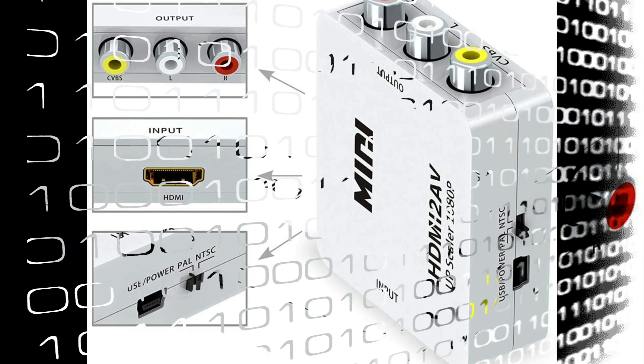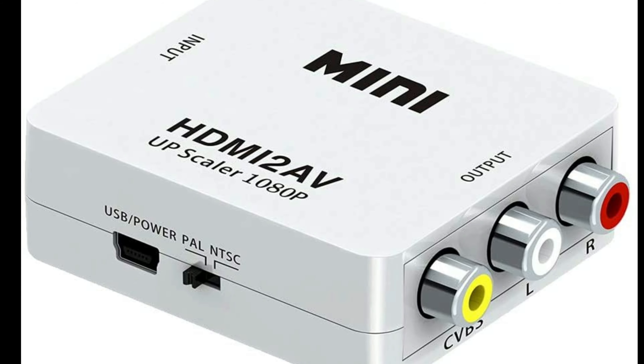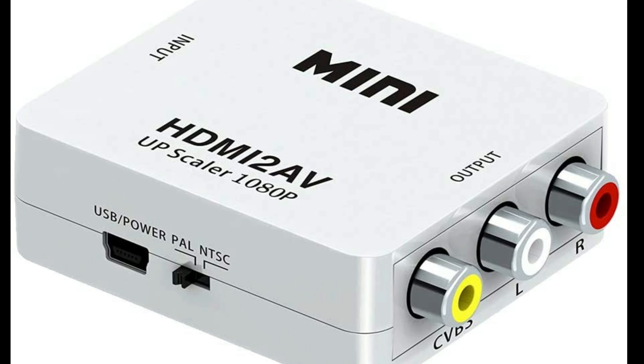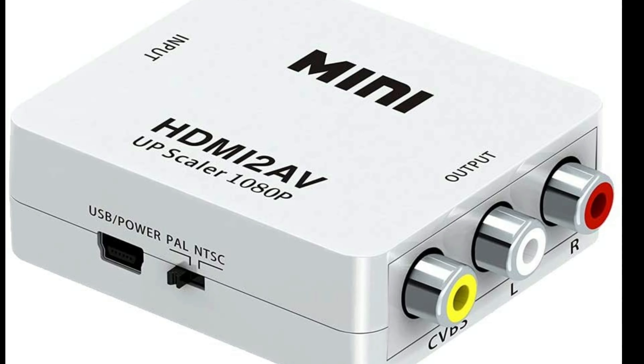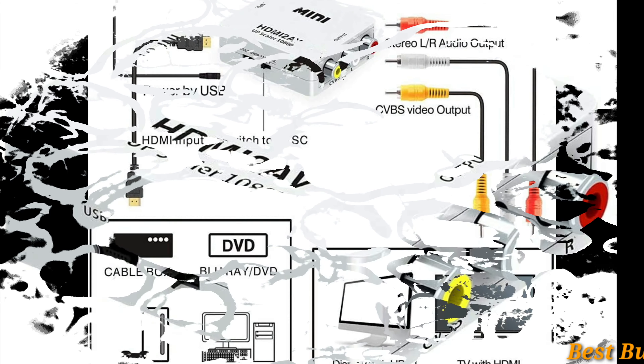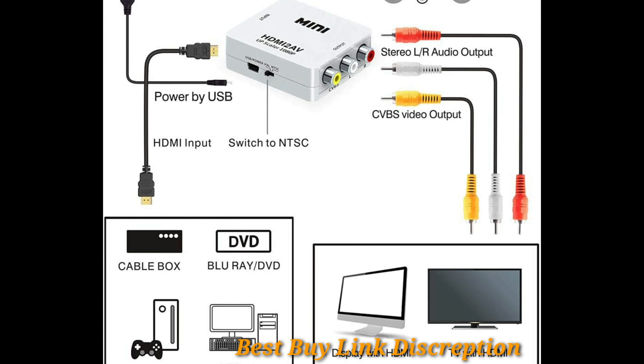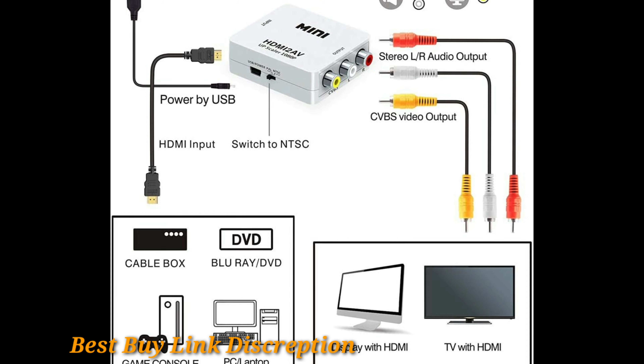Applications: Connect HD-STB, Blu-ray DVD player, PS3, Xbox 360 devices and convert HDMI signal to analog AV signal for use with projector and CRT TV. Contents of the package: 1x HDMI to AV converter, 1x USB cable, 1x user manual.